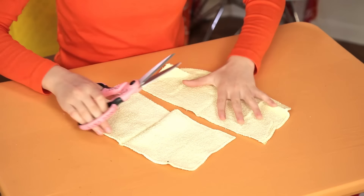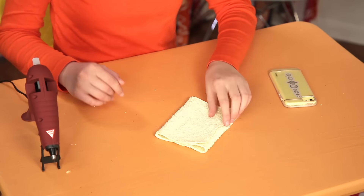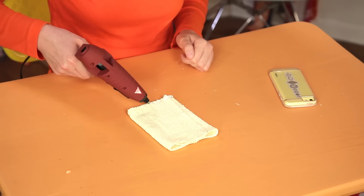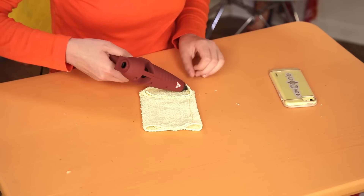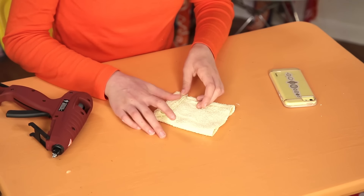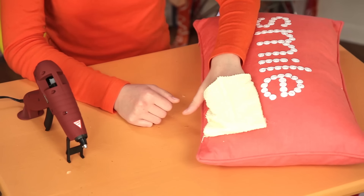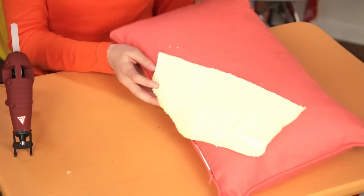Cut your washcloth in half. Take one piece and fold it in thirds. Make sure it's wide enough to hold your phone. Once you've got the idea, glue it closed. Put a line of glue at the bottom and fold it to seal. Make sure you glue the entire bottom closed. Glue the back of the cloth to the front of the pillow to create a cell phone pocket. Next, glue the other portion of the washcloth to the back of the pillow on a diagonal.